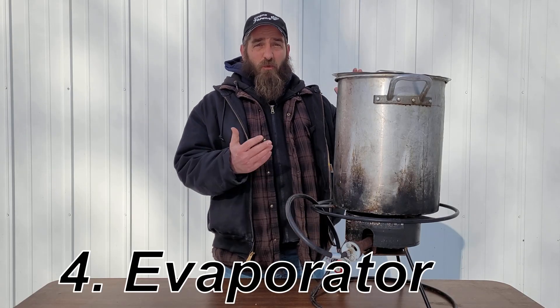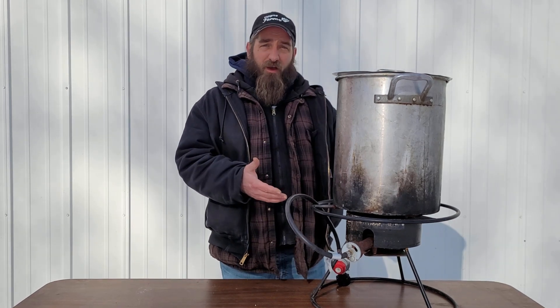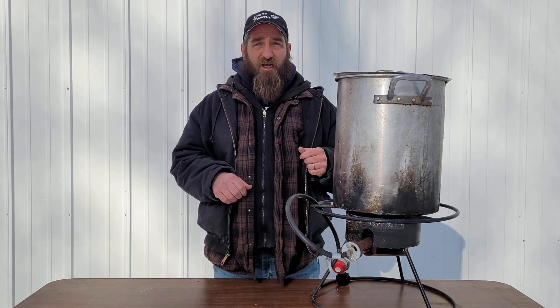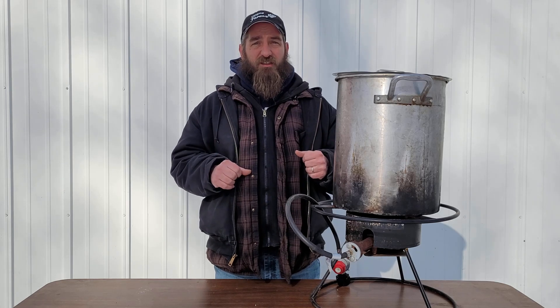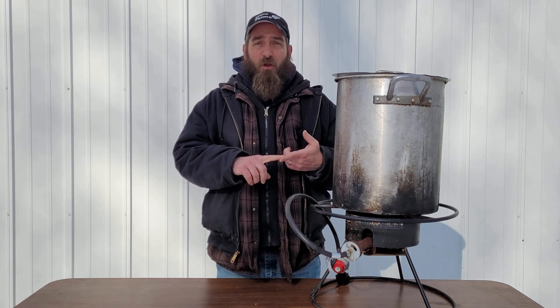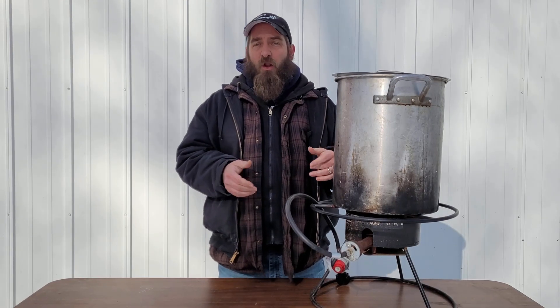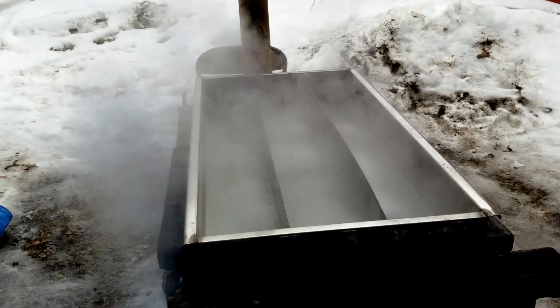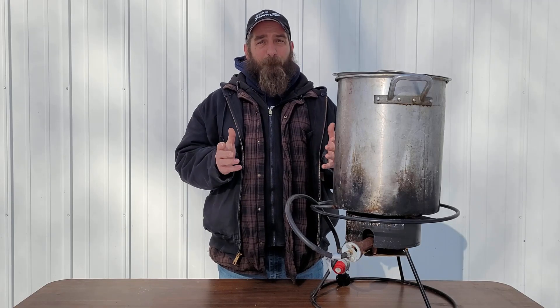The fourth item you're going to want to have is a way to evaporate your sap. This could be a number of different things. One common item you can use is a turkey fryer, or any kind of burner and a stock pot. The one thing you don't want to do is do this inside — all the steam that evaporates off the sap gets a little sticky, so your cabinets and stove top can get sticky. I suggest doing this outside. You could use a big stock pot on a burner, or your gas grill. I'll also link a video showing my cinder block arch, which is fairly inexpensive and handles a lot more sap.